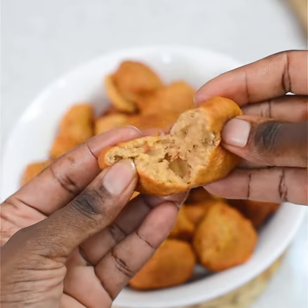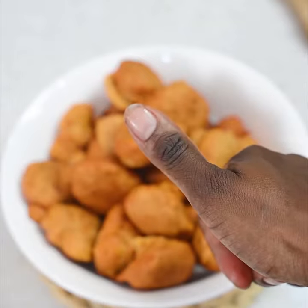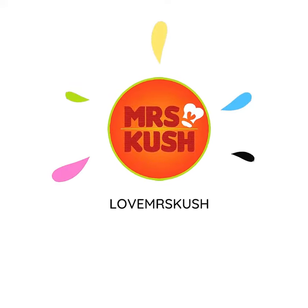I used to struggle with bean flour acara, but after I found out that soaking is the method, I have gotten good results. I hope you found this useful — thanks for watching.